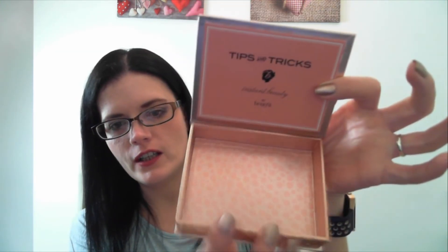What I actually quite like about the box is all of this stuff actually comes out. So once you're done with it, you could actually take the packaging out of the box, and then you've got a little box that you can use to store little bits and pieces in if you wanted to.